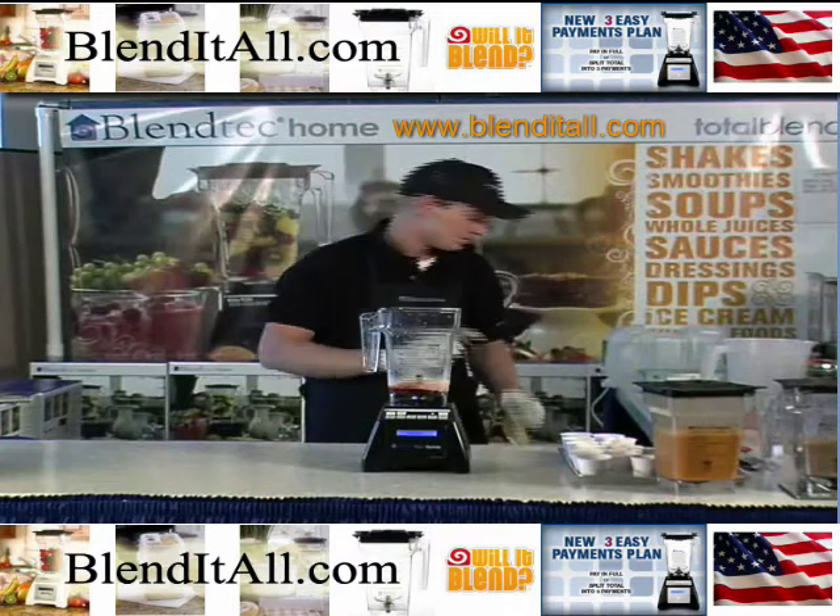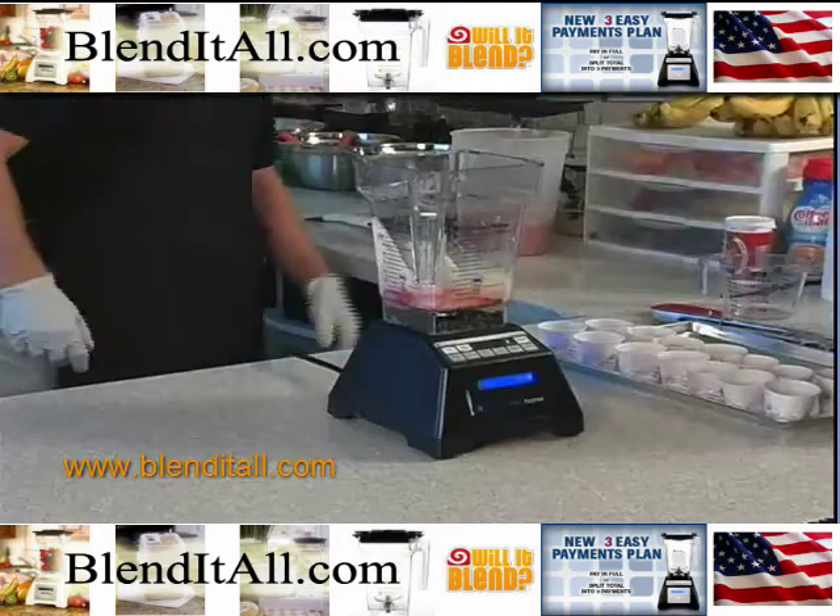The only types of ice creams you're going to have a hard time making are Neapolitans. It just doesn't do Neapolitans too well.